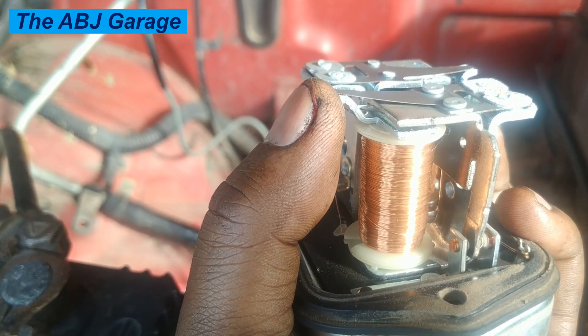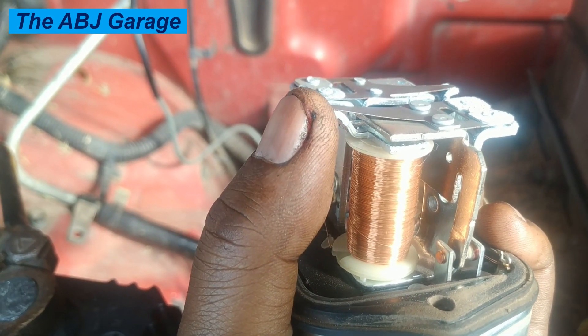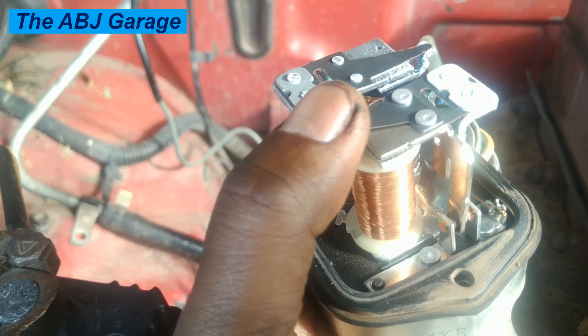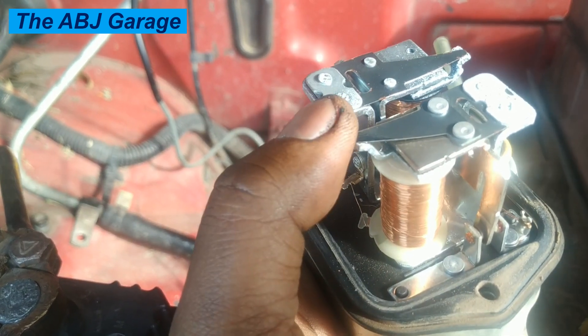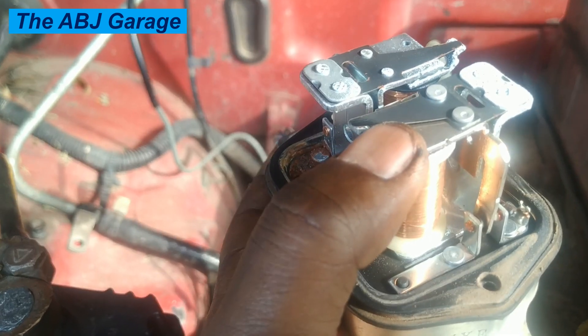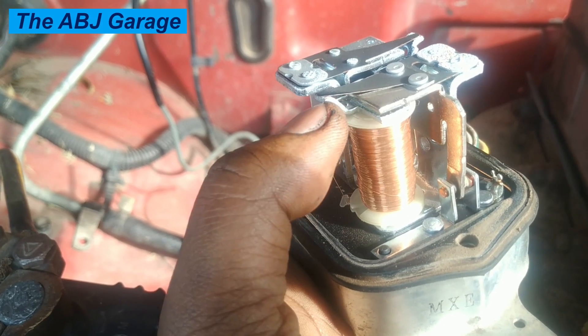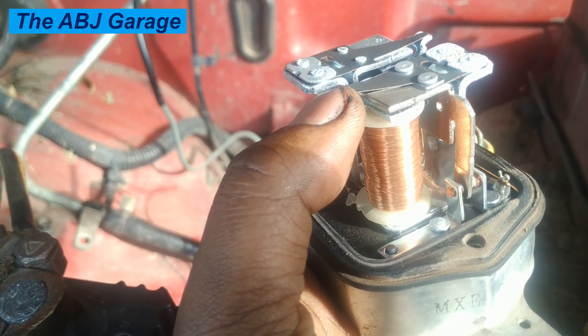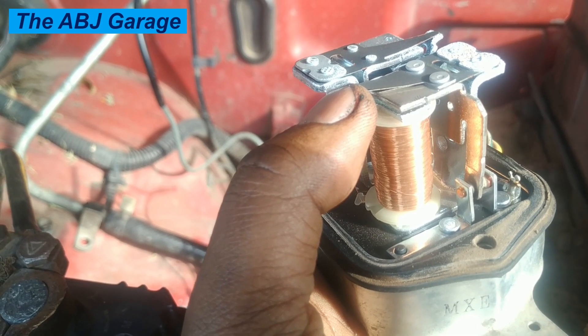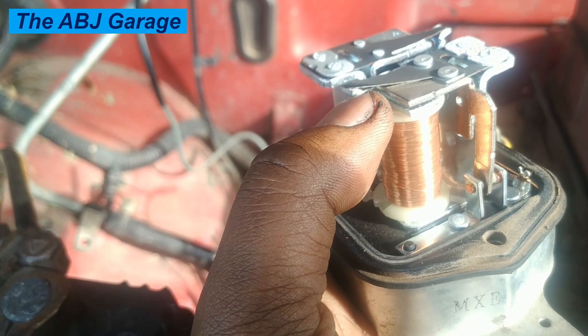If the spring is deformed it cannot be adjusted, so always avoid touching the spring at all cost. Insert a long nose plier right in here and bend it up. For our case, because the voltage is reduced, we want to increase it to 14 volts by bending the spring seat up a little.